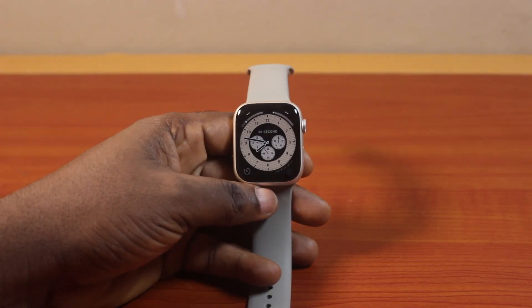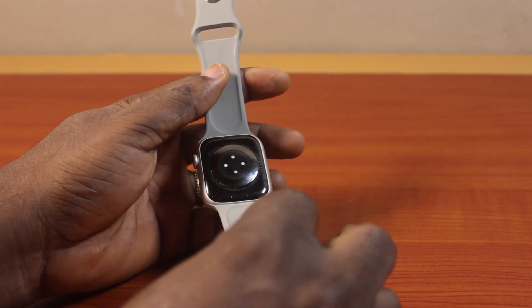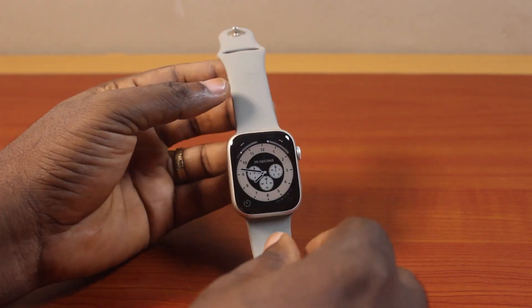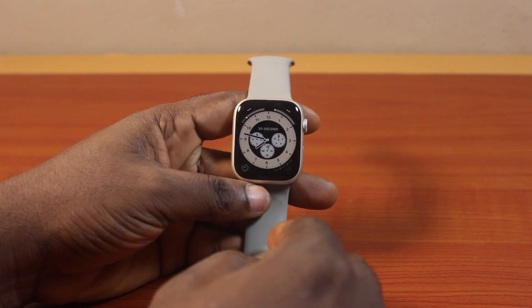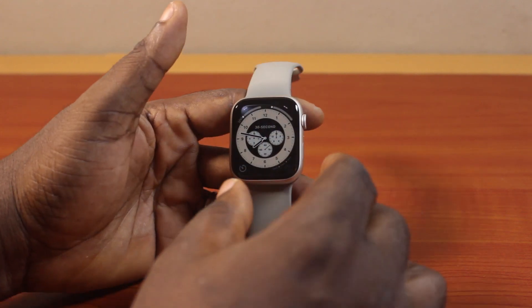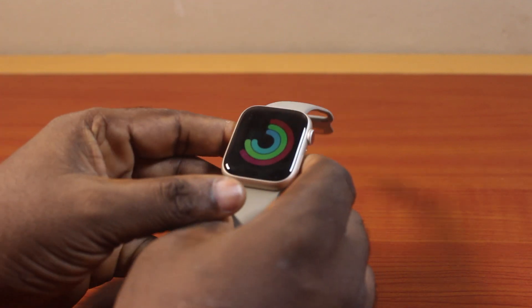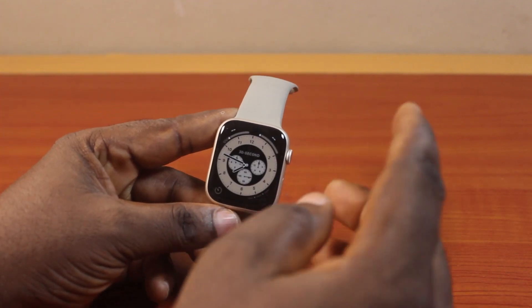In this video, I'll detail how to charge Apple Watch Series 9. If you have an Apple Watch Series 9, either the 41mm or the 45mm, GPS or GPS and cellular, you can easily charge your Apple Watch Series 9 with the charger. You can charge the Apple Watch Series 9 when it is turned off and also charge it when it is turned on.